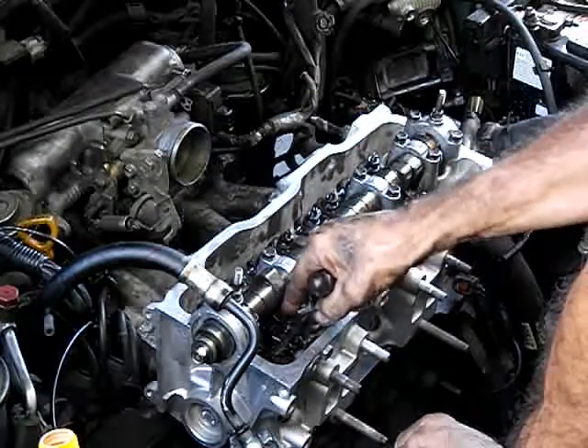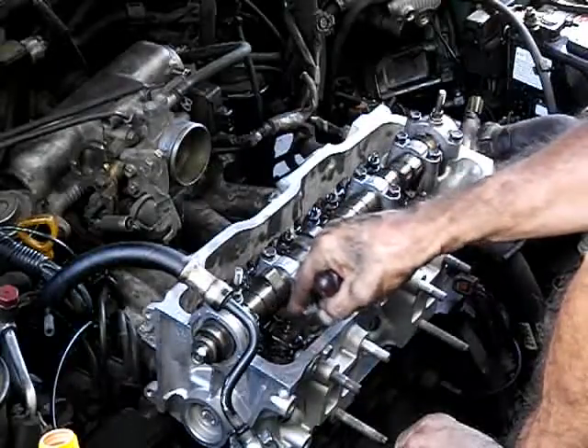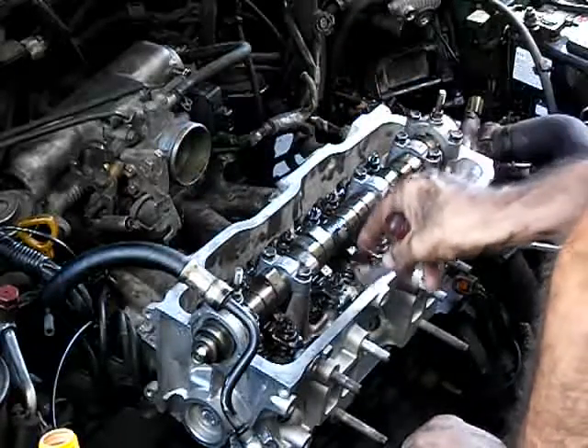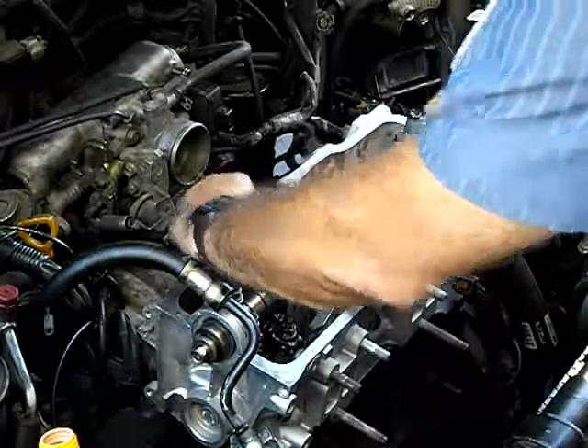Your feeler gauge should be just slightly grabbing — you should feel a light drag. Let's try this one here. Make sure your lock nut is loose before adjusting.